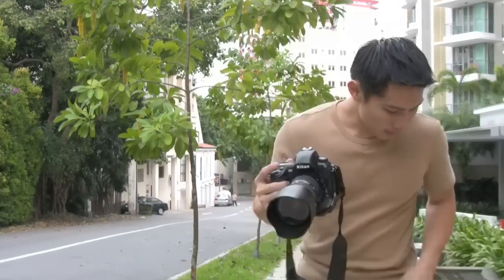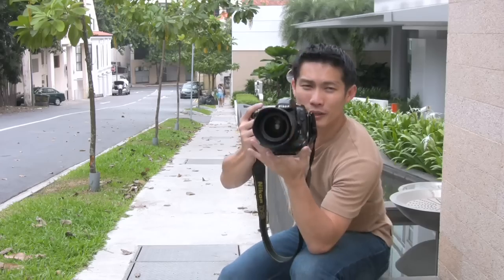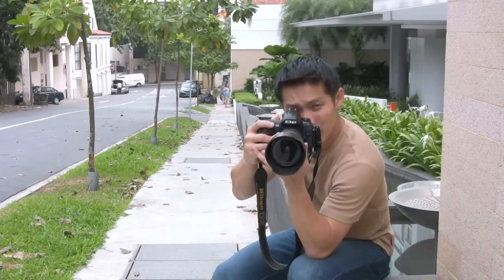When I have support, like somewhere to sit, I'll do this, and instead of holding it like this, I will try to prop it up so that I could stabilize it a little bit more.